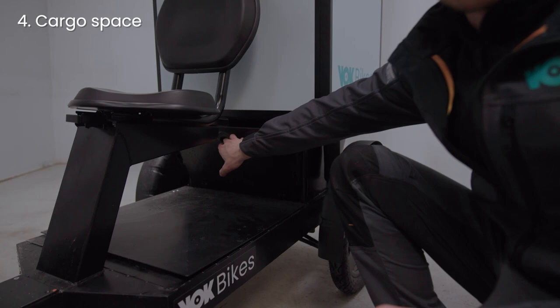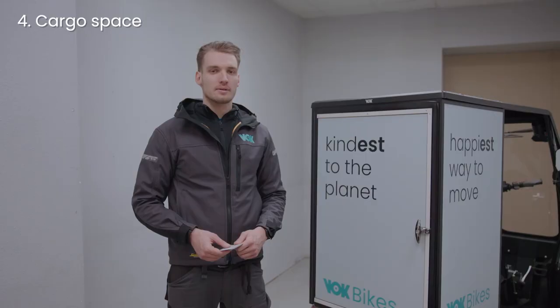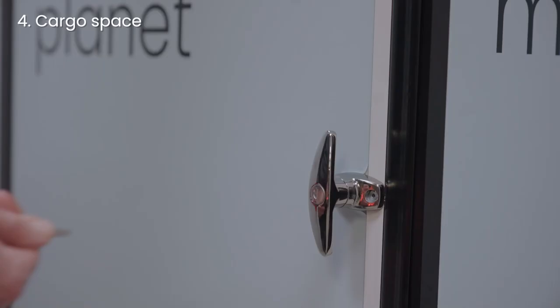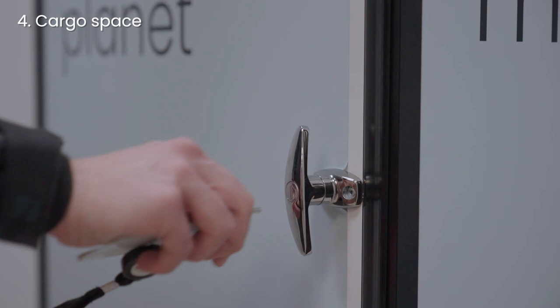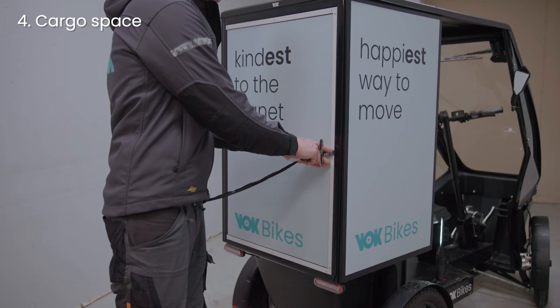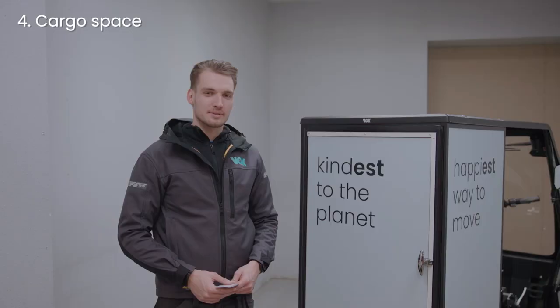Behind the seat, you have a small compartment for your personal items. To open and close it, use this latch. This is the cargo box. Every key card includes a key for the lock. Use the key to unlock the lever, then you can open the box. To lock the cargo box, simply turn the key the other way.